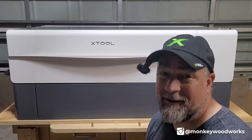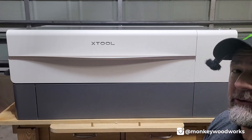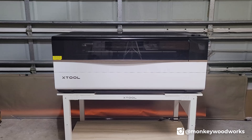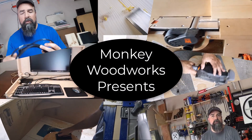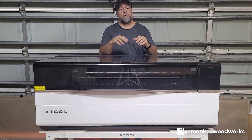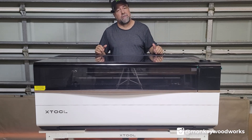Hey everybody, Michael here. This is an XTool hat. This is the XTool P2. And this is the XTool P3. So if you've been following my social media at all, you would see that I am a beta tester for the XTool P3. Let's take a look at this, see how it gets to your house, and let's unbox the P3.